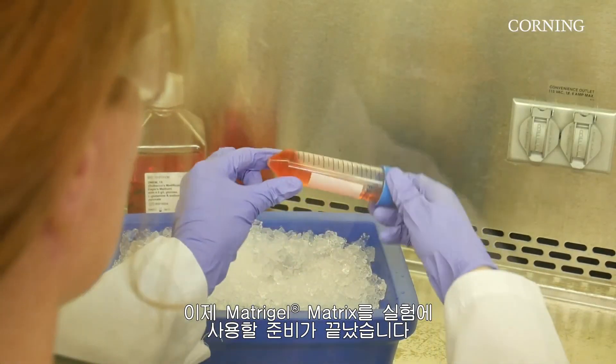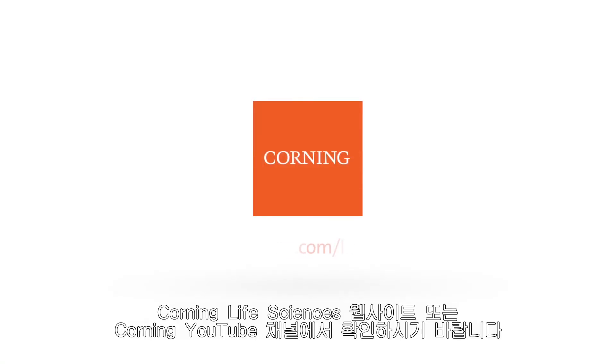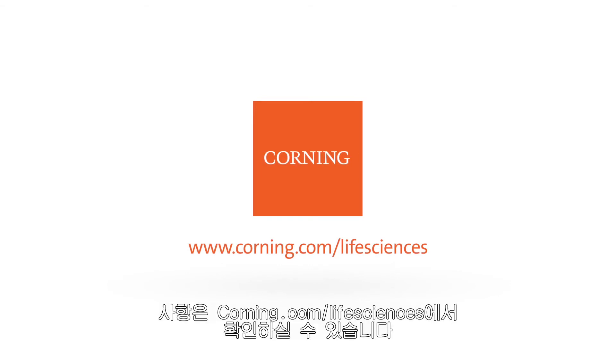Matrigel Matrix is now ready to be used in your research application. For more information on best practices, including coating techniques, please visit the Corning Life Sciences website or our YouTube channel. To learn more about Corning Matrigel Matrix and to see our comprehensive cell culture solutions, please visit corning.com/lifesciences.